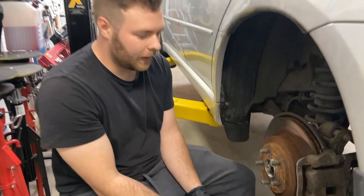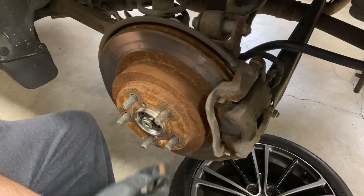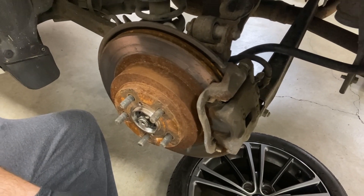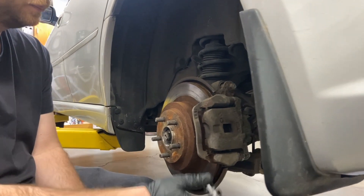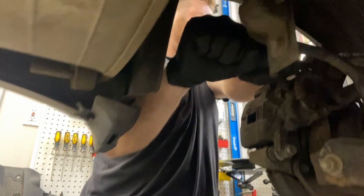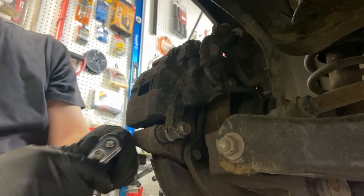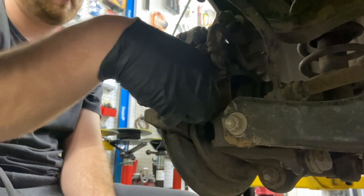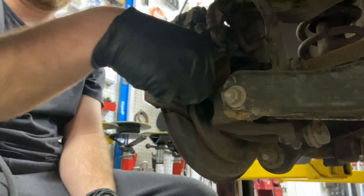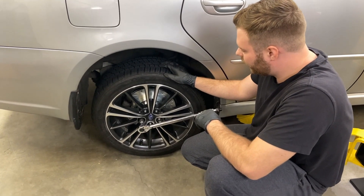We're going to do the back brakes now. These are by far the ugliest part of the whole thing — very rusty, old, and worn out. Same process as the front: take off the caliper, replace the pads, and put it right back on. They seem rusted on there a bit more. You might need an extension to get that one off. The other side had some newer bolts and these are older, but nothing some WD-40 can't take care of.